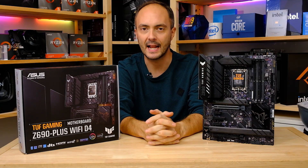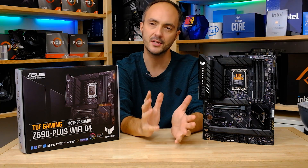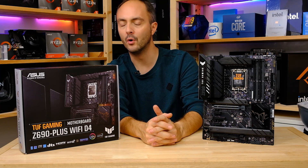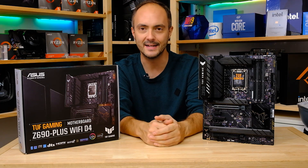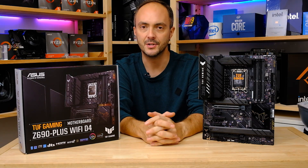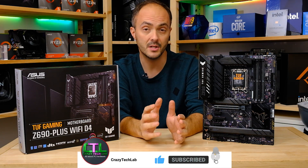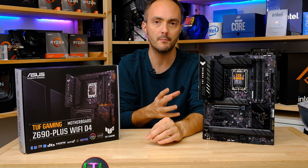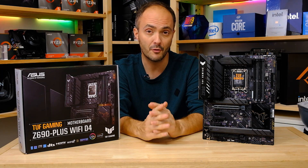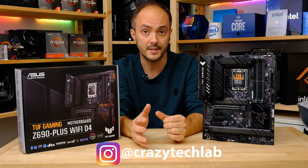Hey everybody, welcome to Crazy Tech Lab and today we're going to be checking out another Z690 motherboard. This time we are checking out the ASUS TUF Gaming Z690 Plus Wi-Fi D4. Bit of a mouthful there, but we'll crack on. This is one of the really interesting additions to the ASUS lineup — a relatively premium motherboard costing less than £300 in the UK, retailing for about £250.